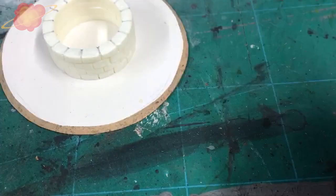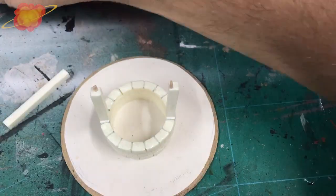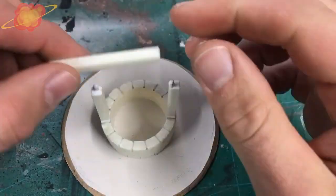I put some glue on the toothpicks and then I pushed them into the foam. Then I added some glue on top of it so I could fix the third beam in place.